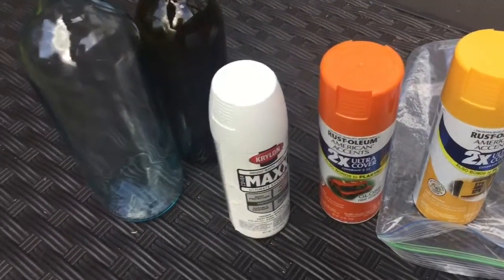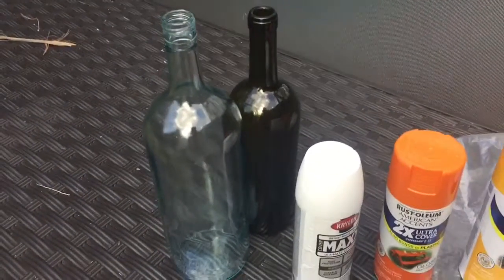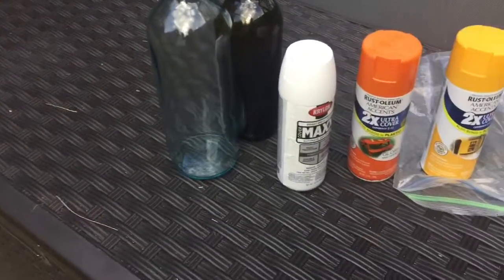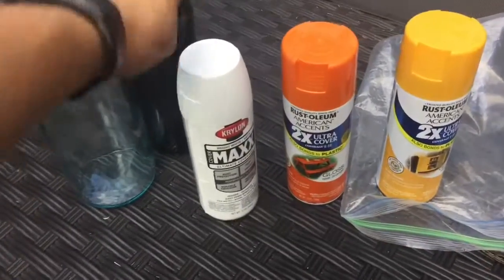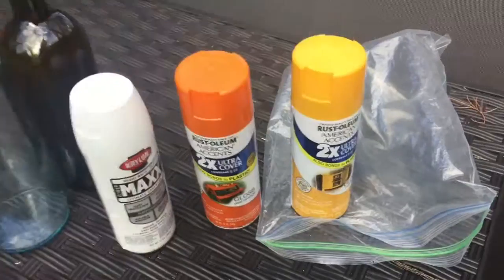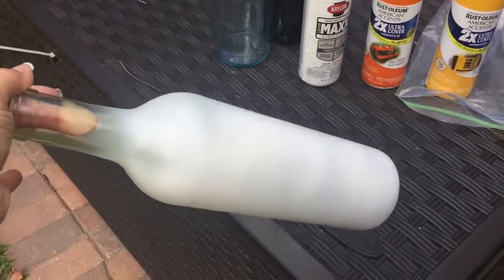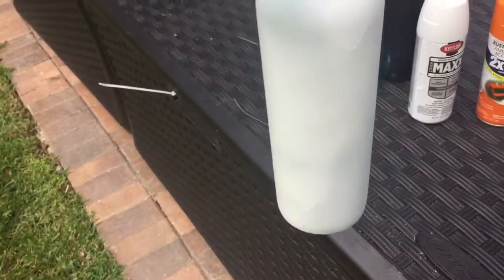We need a couple of wine bottles with all the labels removed. I pretty much just soaked them in water and peeled and scratched them off as best I could. Then I bought white, orange, and yellow spray paint at Walmart, which are the colors of candy corn. I started spray painting in white, just a very mild layer.